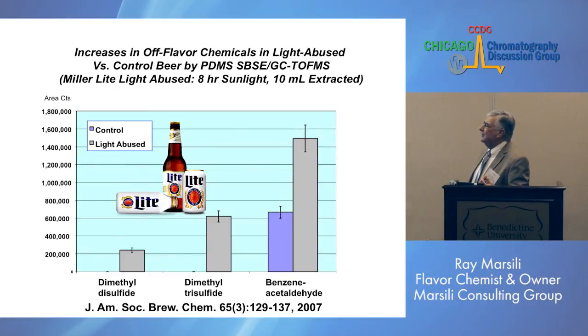In the light-abused beer, we took beer and exposed it to sunlight for eight hours. In all these examples, we used 10 mls of beer and extracted for two hours. We were able to detect increases in sulfur compounds — dimethyl disulfide, dimethyl trisulfide — and we also saw an increase in benzeneacetaldehyde. We were very pleased with our results.